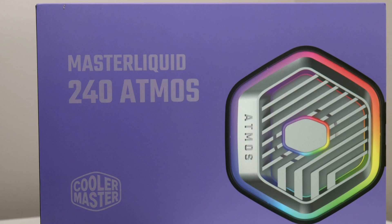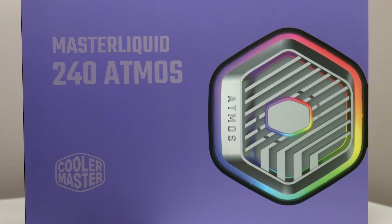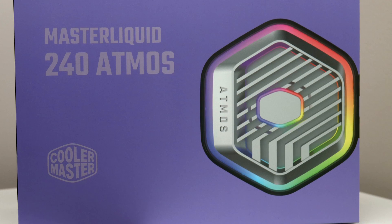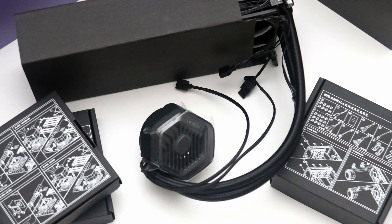Without any prior knowledge, you might mistake the Cooler Master Master Liquid 240 Atmos as yet another closed-loop all-in-one liquid cooler. However, Cooler Master wants this one to stand out for a sustainable design.